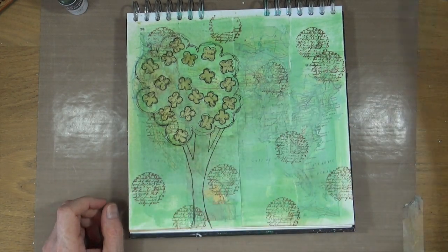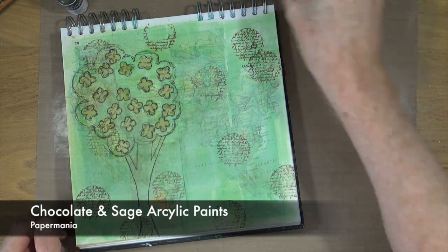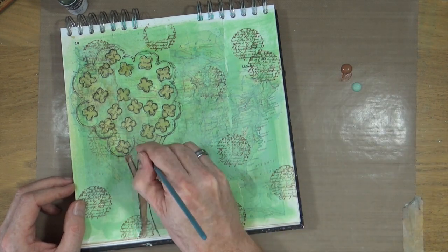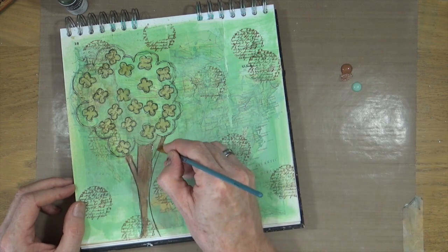Now that I have the rough shape of a tree on my page, I can bring out some acrylic paint. This is the chocolate brown and sage green paint from Paper Mania, and with a small brush I'm just going to paint in and add a little bit more detail to the tree.